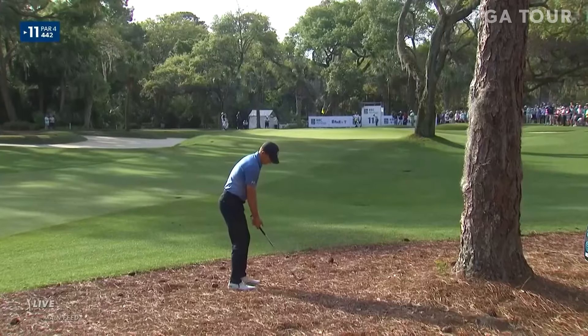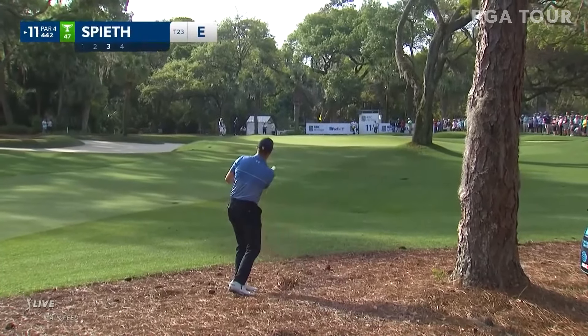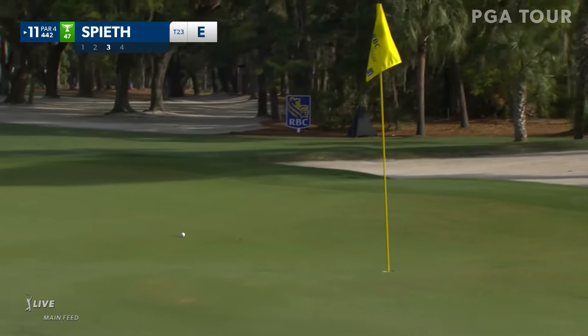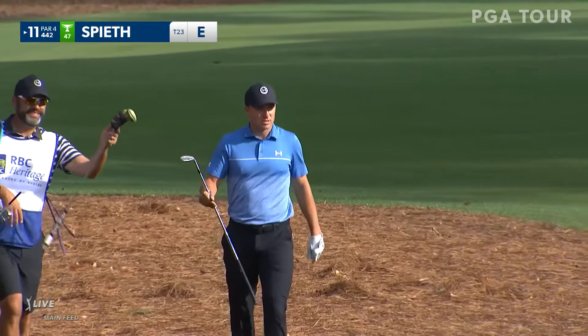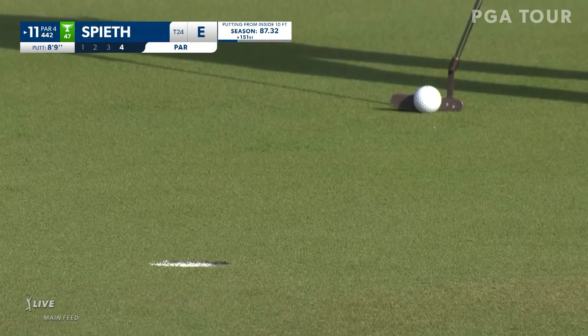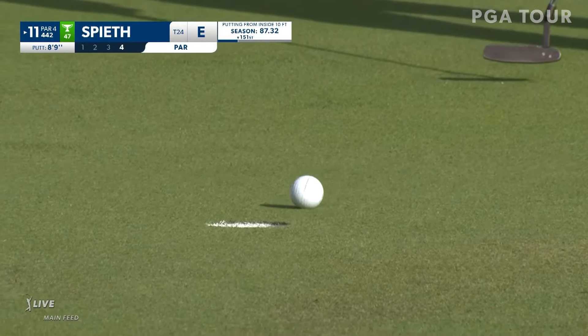Now Steve from the pine straw — tried to get it through the gap, through the pine straw, now left with a very difficult little pitch from the front of the green that he made look easy. He's going to have himself about 10 feet to save his par. They hang very very low, which makes it difficult to not only get the ball under the limbs but to carry over all that pine straw. But this would be some kind of four here for Speed.